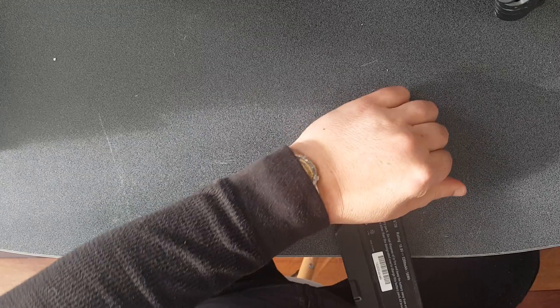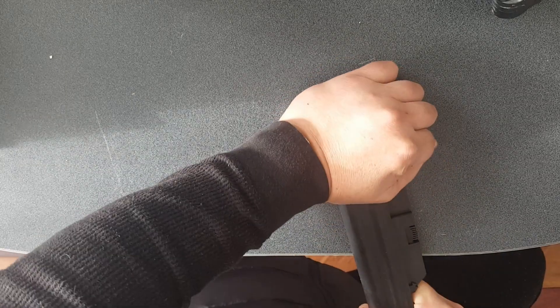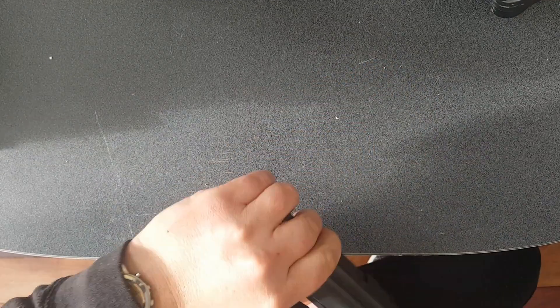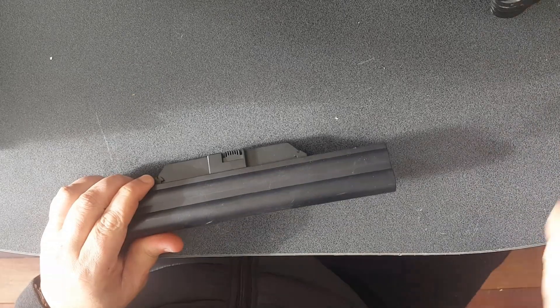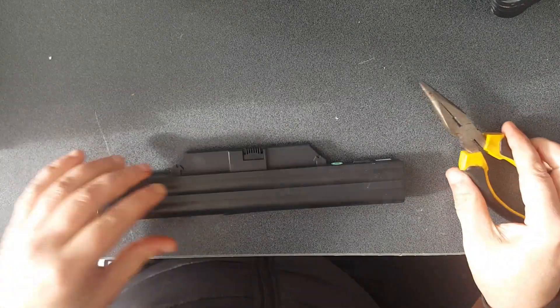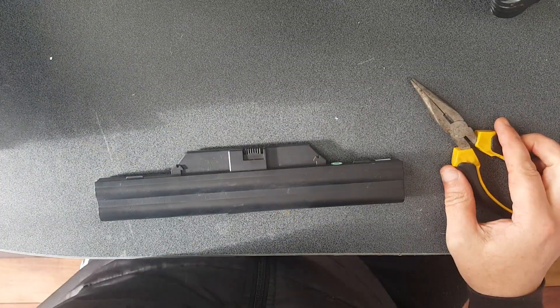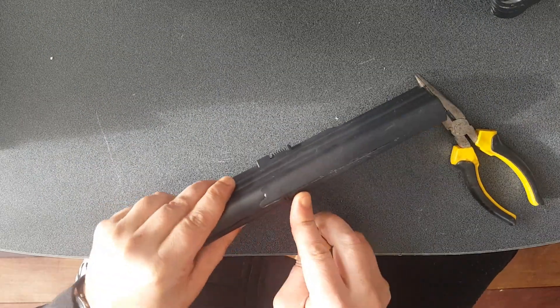The first thing I do is crack the case open. Then what we want to do is get some pliers and probably a screwdriver and open up the case fully.